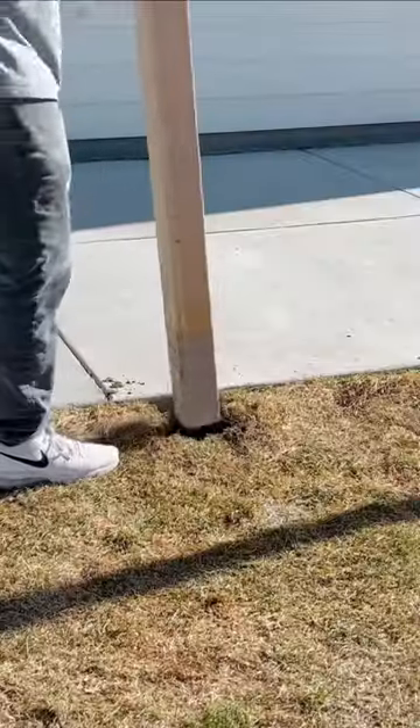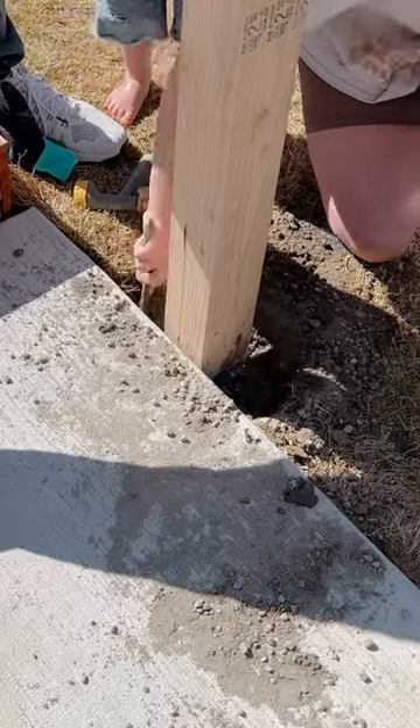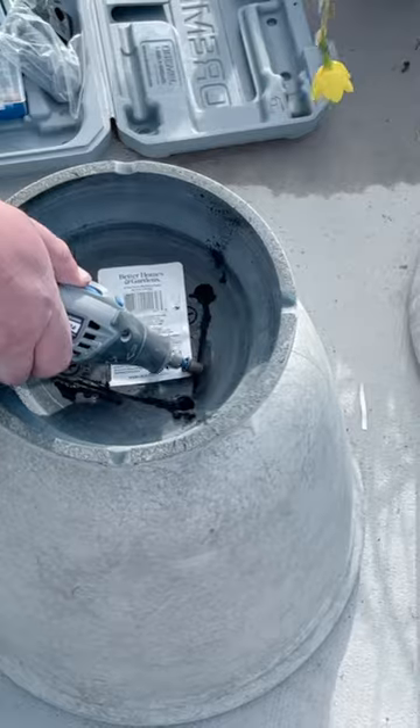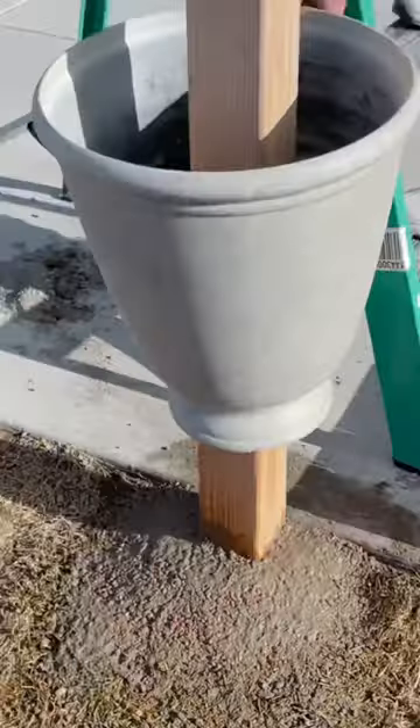We moved on to Plan B. We dug a hole about a foot deep into the ground and set the posts with the same cement mix. I still wanted the planter look to dress up the wooden post, so we cut out holes in the bottom of our planters and put them over the top of the posts.